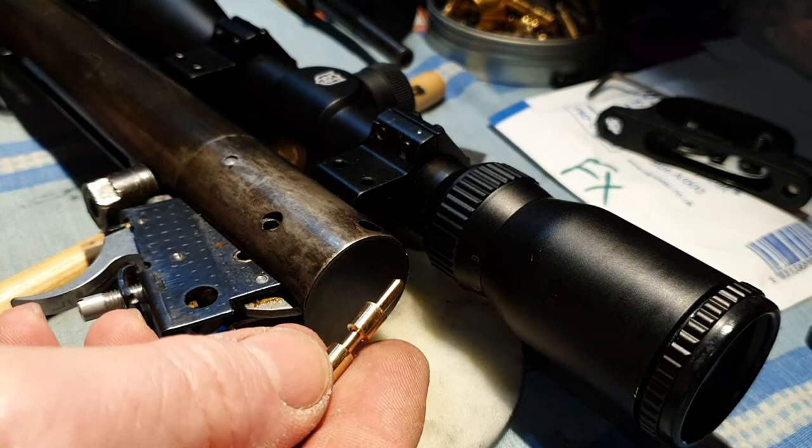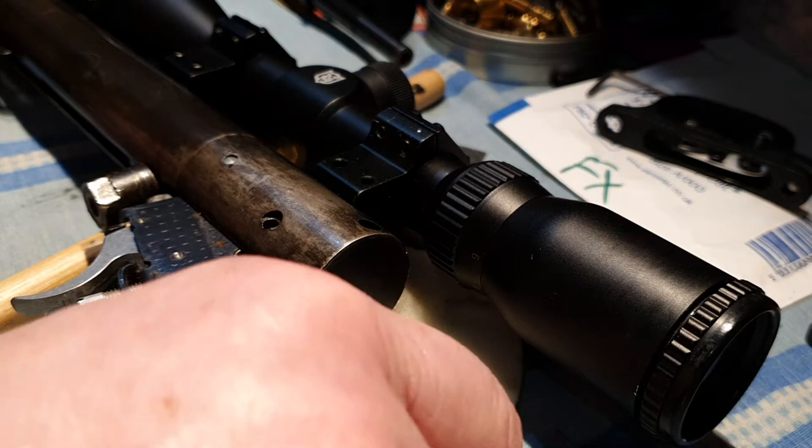The safety catch simply lifts out — it should pull straight out. There is a small spring in there. Don't be tempted to lift your rifle up and lose the spring. The spring may come out on this, depending on how worn it's been.